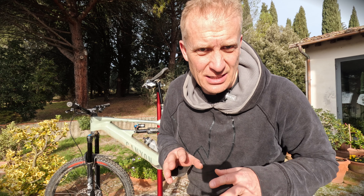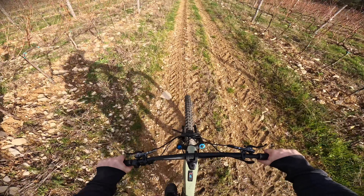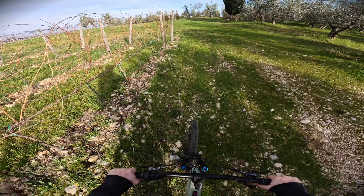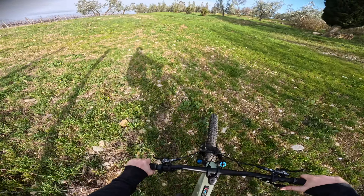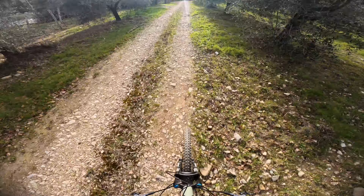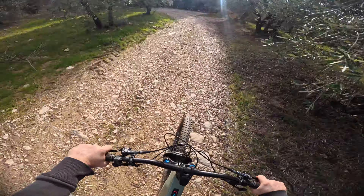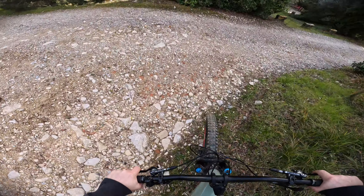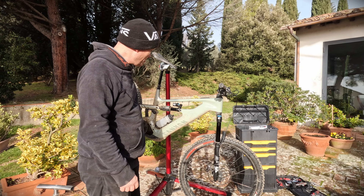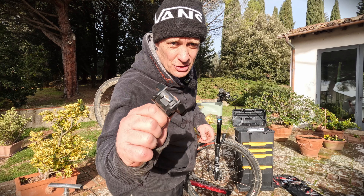The bike started cutting out on surfaces with lots of vibration. So this is a proper test — tractor tracks with lots of vibration — and it's fine. I did a big drop out there and nothing happened; it stayed working with no disconnects.